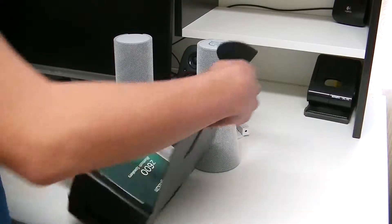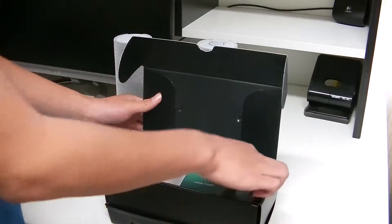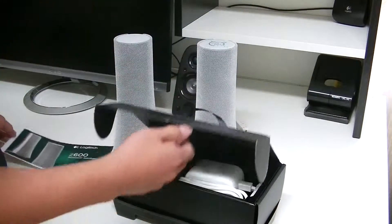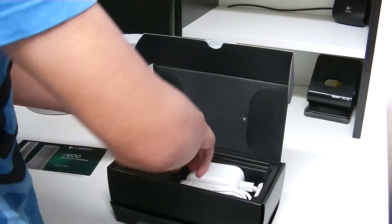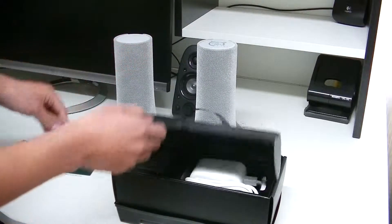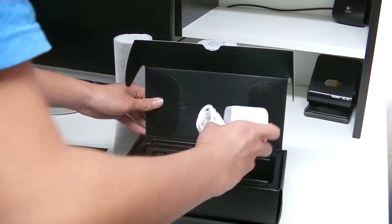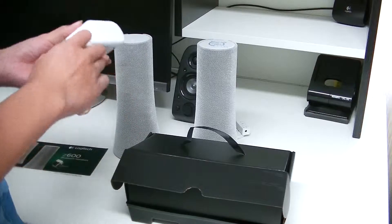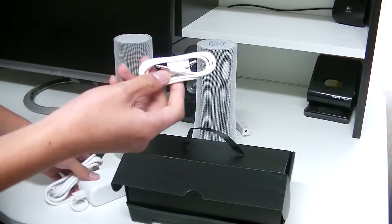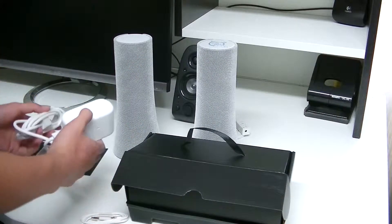So the first thing I see is a manual — a setup guide. There's a USB dongle for the Bluetooth connectivity. These speakers can connect up to three Bluetooth devices simultaneously and up to eight devices altogether. We've also got an AUX cable for devices that don't have Bluetooth.